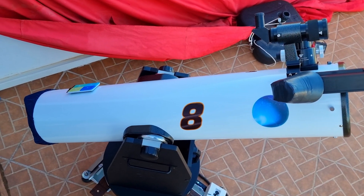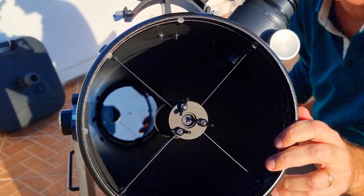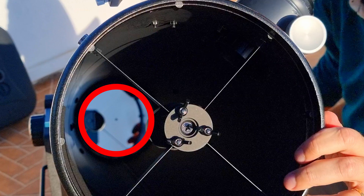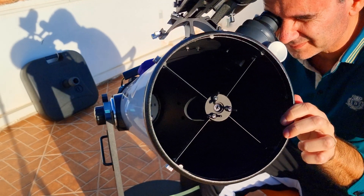Now let's see how I collimated my 8-inch Dobsonian telescope using the concentric, of course, and a simple blank sheet of paper. Collimation is just the alignment of the optical components. The light that comes from the sky enters the telescope from the top, bumps on the bottom in the primary mirror — which is slightly curved — projecting it as a cone to the secondary mirror at the top, and then it reflects to the focuser, where we have our eyes or a camera.